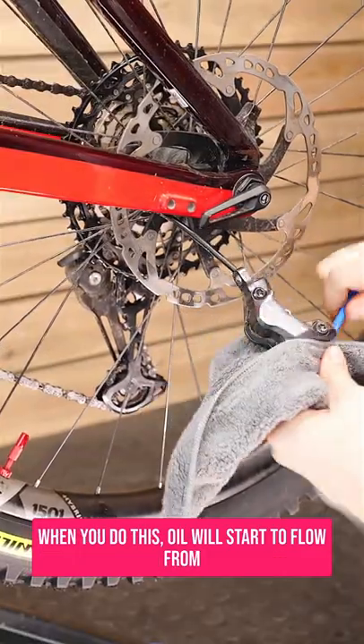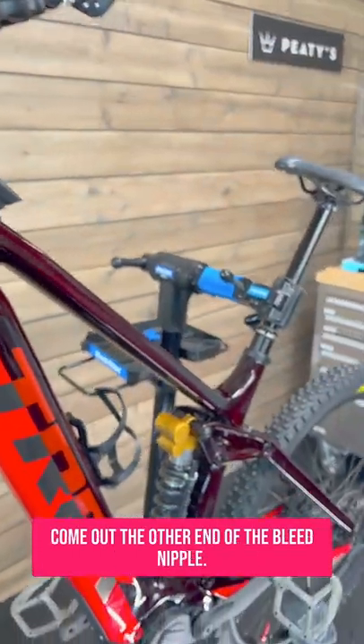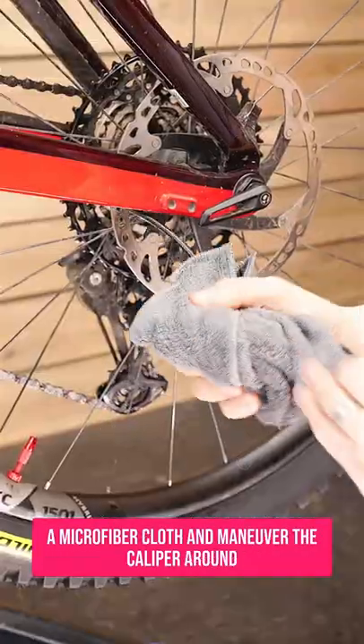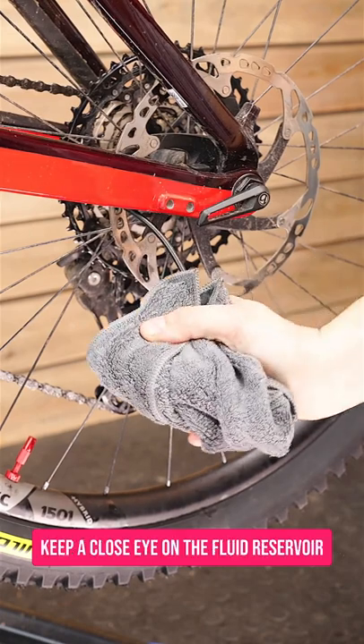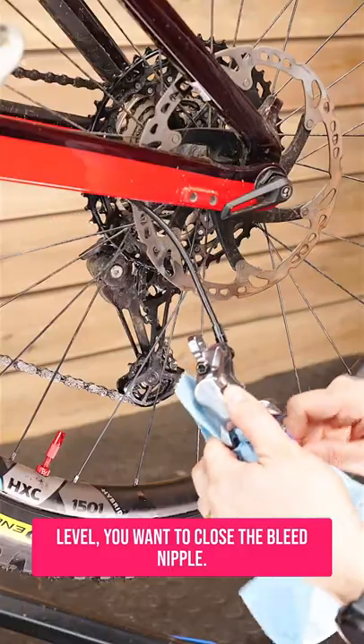When you do this, oil will start to flow from the container at the brake lever through the system and come out the other end of the bleed nipple. Make sure the caliper is wrapped up in a microfiber cloth and maneuver the caliper around to release any air from the system. Keep a close eye on the fluid reservoir at the lever and when it's about this level, close the bleed nipple.